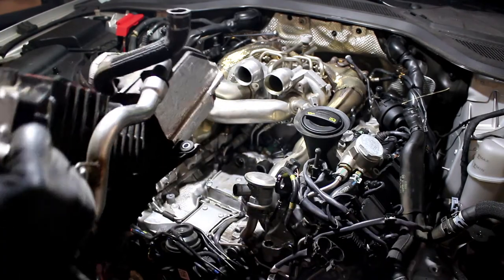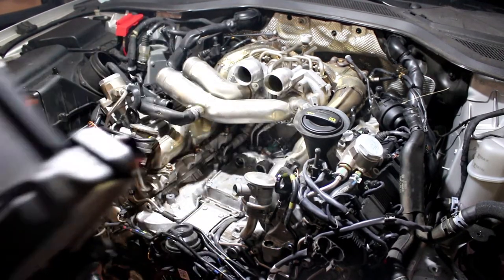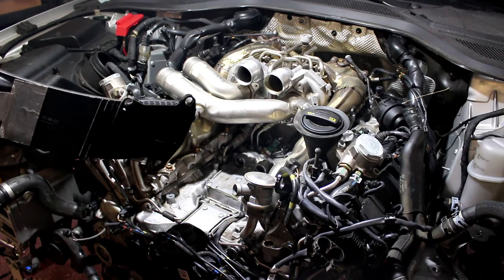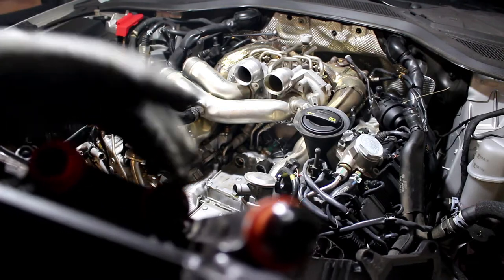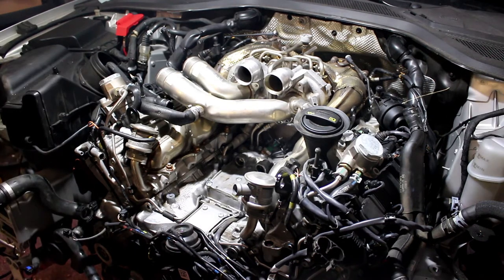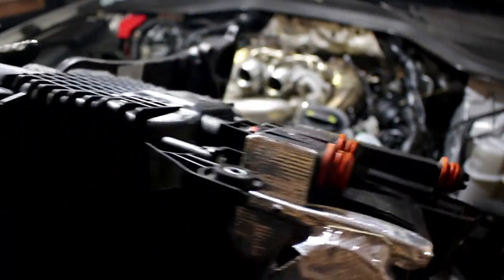This whole unit right here is the intercooler. There's a little bit of coolant left in there — sorry about that. What happens is you have these three seals, and that handles all the oil going into the engine. If you want to see in there — it's not great, but there's a picture of the intercooler — it's one solid unit.